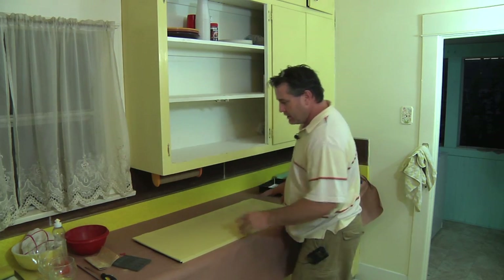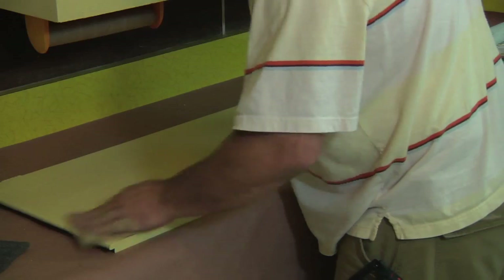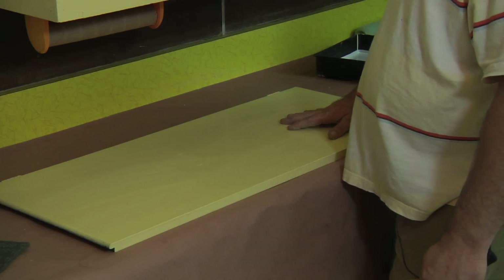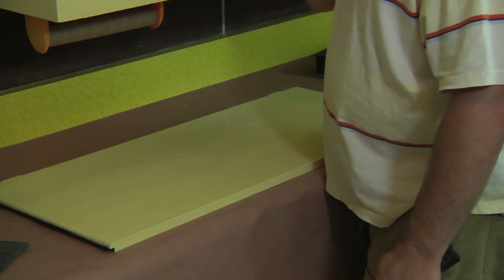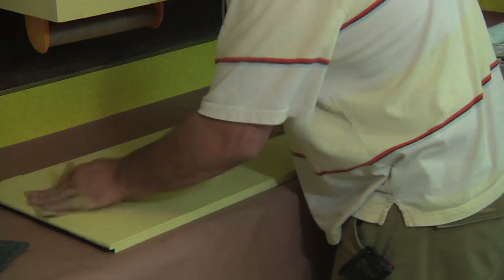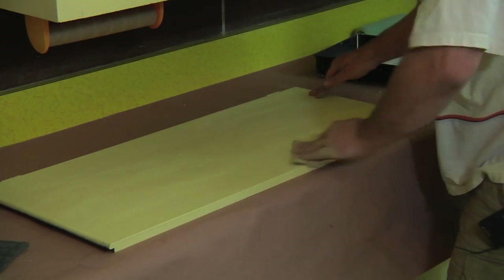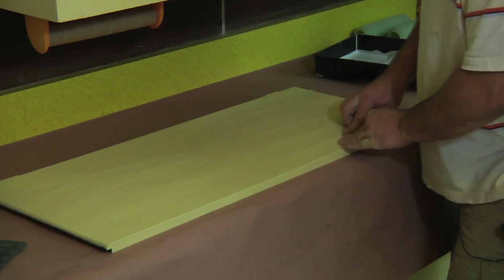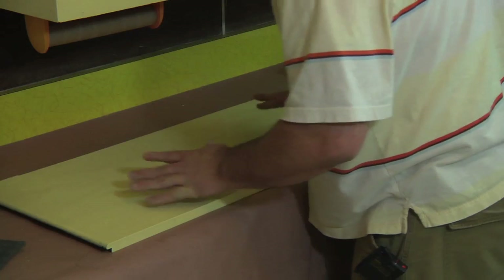Then do the same thing to the door — just scuff it up. Most kitchen cabinets, if you're repainting them, are going to have a semi-gloss finish on the doors and the casework, and you want to scuff that up, otherwise the paint will not adhere to it. Just get it all roughed up and get the burrs off.